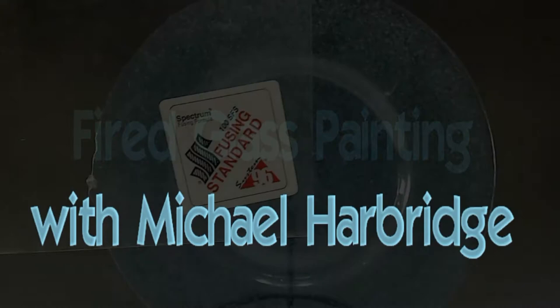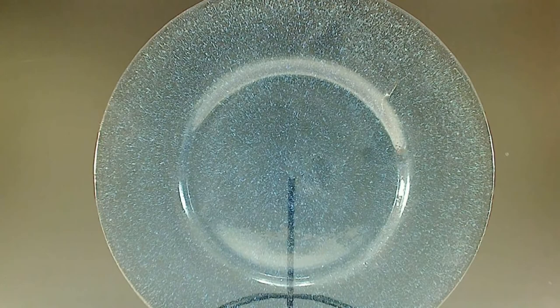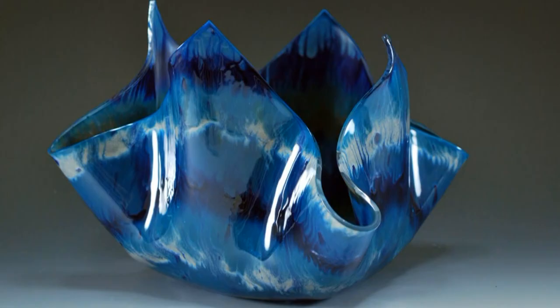Hello, I'm Michael Harbridge inviting you to my next webinar where we'll be taking ordinary clear glass like this fusing glass, or even window glass or glass bowls and plates, and we're going to be adding color to make these incredible designs. It's very inexpensive, easy for anybody at any age to do, and you'll be amazed at how easy it is to fire and make these awesome pieces.